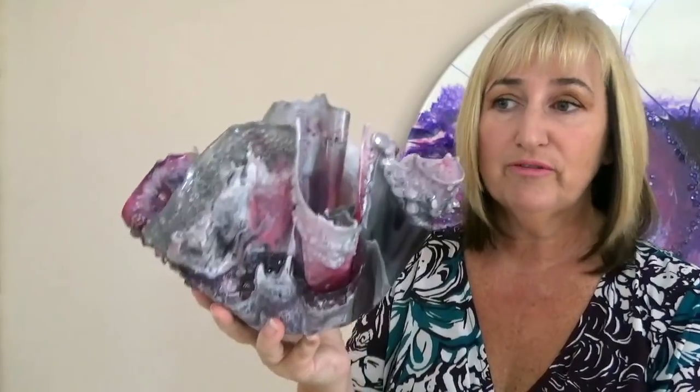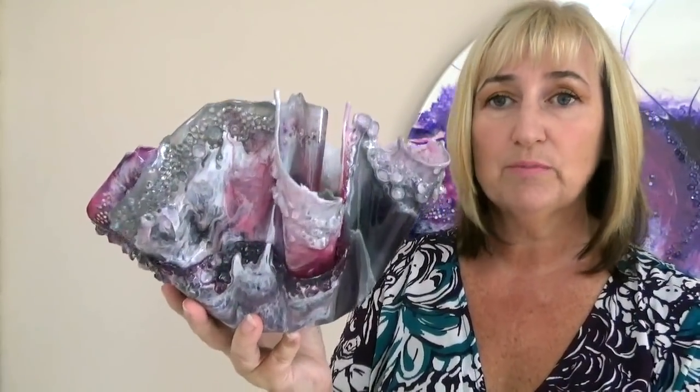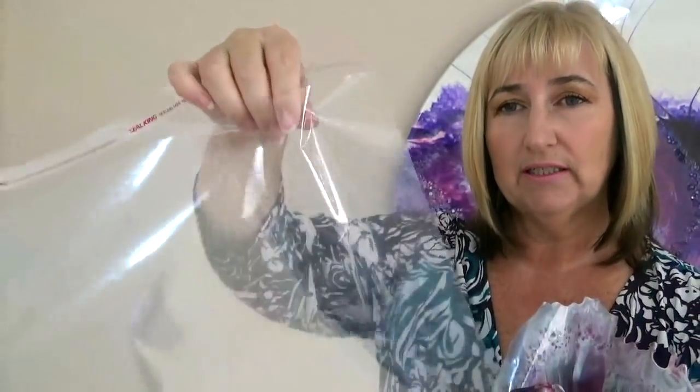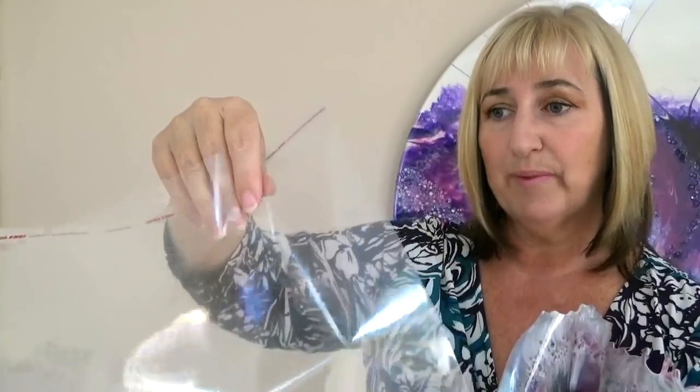I've done something similar before. In the past I've either used very thin bin liners to pour the resin on, and in my previous video I used baking paper to pour the resin on. Whereas this time I've used a cellophane bag, which I use when I put my prints in for my fine art — my fine art prints go in these bags. They're quite a bit thicker than bin liners but not as thick as baking paper.